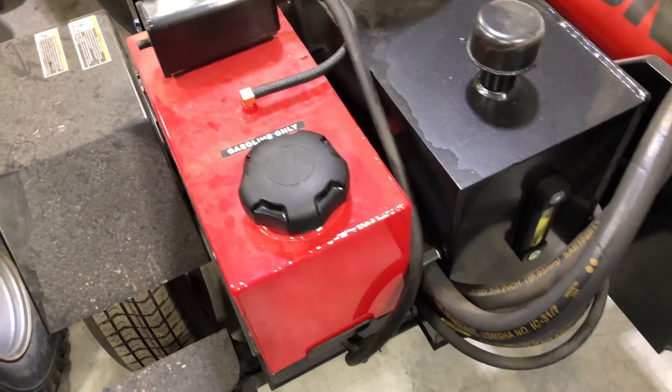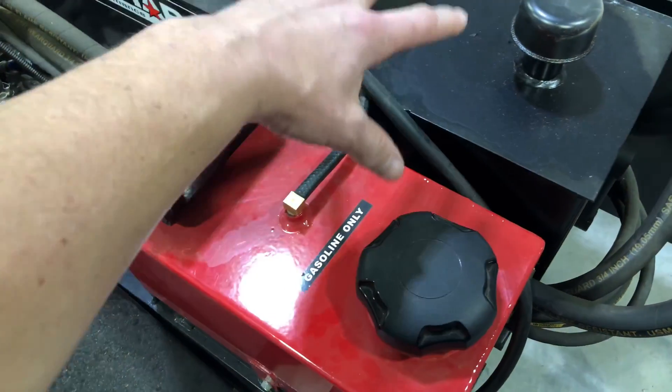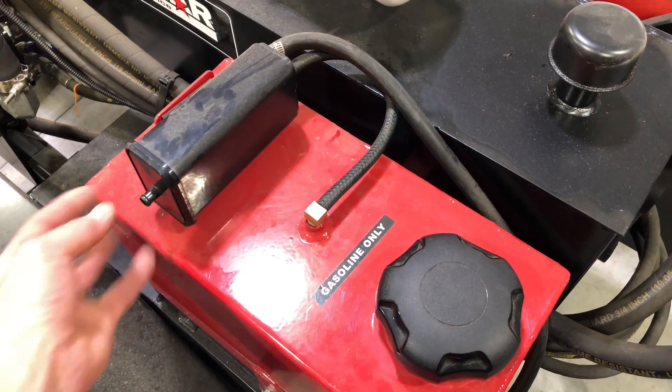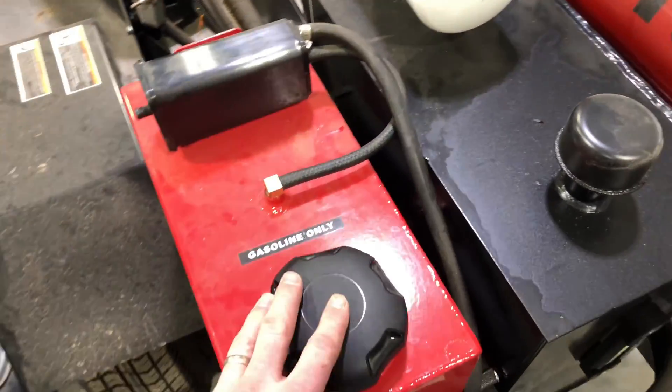And there's your simple setup. Now, on a car you're going to have a purge valve to activate all that, instead of just starting the engine. It's going to open up and purge — pulling in fresh air to regenerate your carbon.